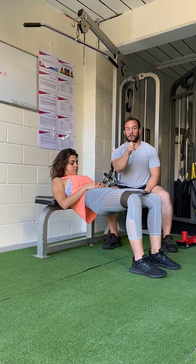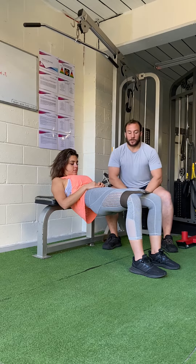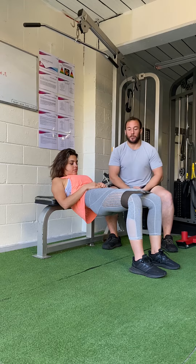You should really feel this deep squeeze in the bottom of your butt and the sides as well. We'll give it about 10 more seconds and then Jess is going to go into five banded squats, trying to practice that exact same movement.